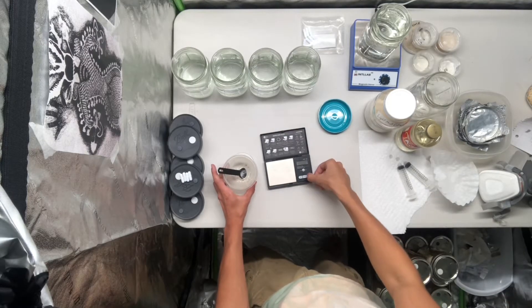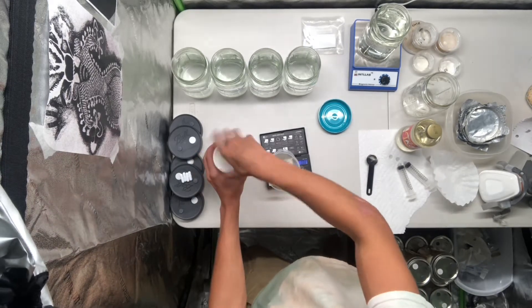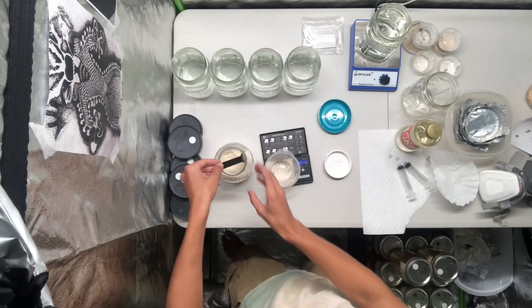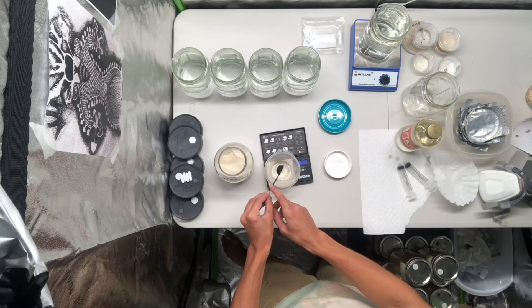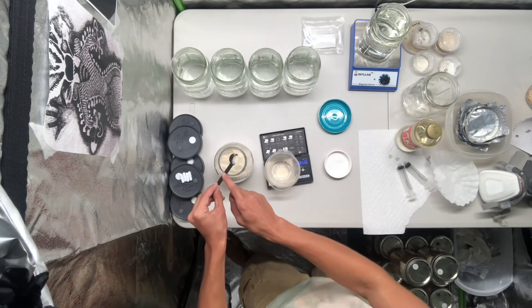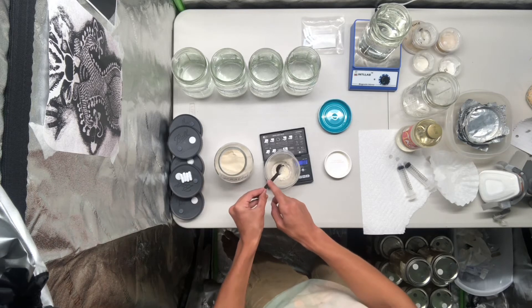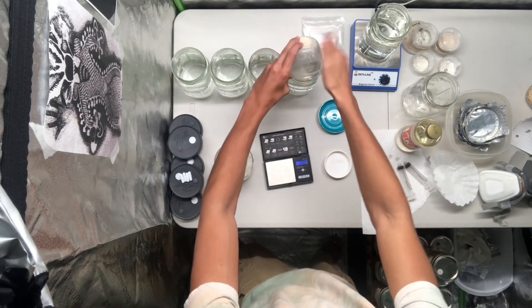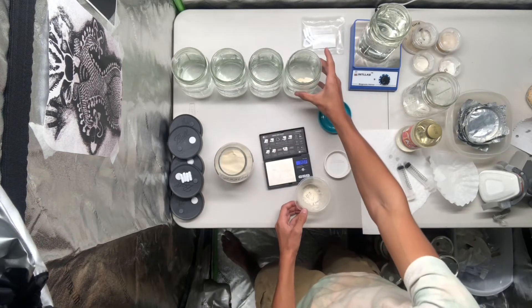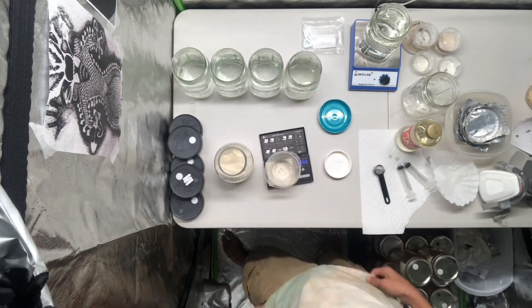Next up is the light malt extract. You want to use about one gram per 600 milliliters of water with the light malt extract, and since we have 700 milliliters we'll be using 1.16 grams per jar. So you can just tare the scale and measure out about 1.16 grams, then add it right in. You can see it starting to dissolve in the water. I'll add the stir bar as well and get these three jars set up.